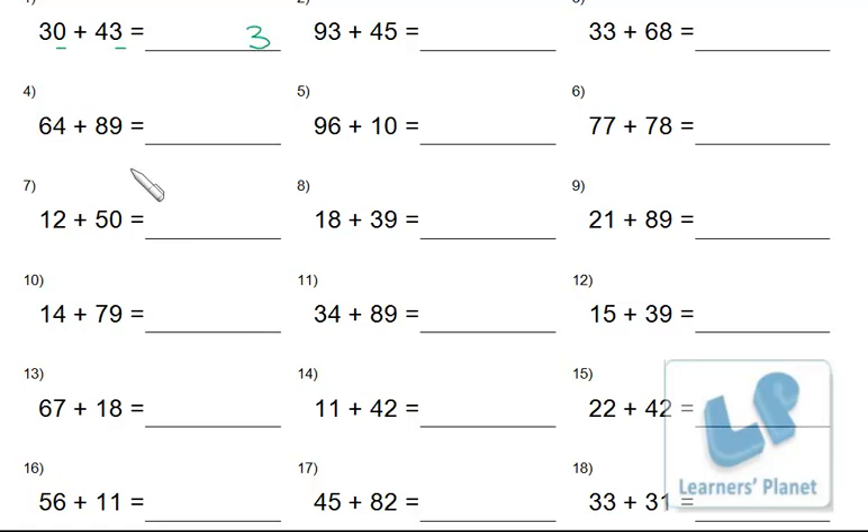You write the result at ones place, that is 3. Then you add the numbers at tens place — so 4 and 3, that is 4 plus 3 equals 7 — write 7 at tens place. The addition of ones place should be written at ones place, and the addition of tens place should be written at tens place.